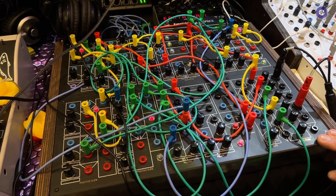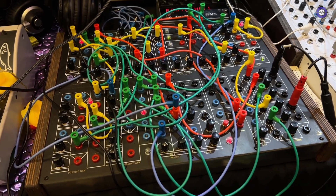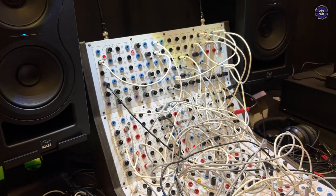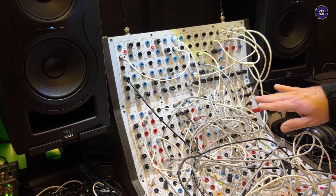This was a custom black system I made — kind of a limited run of five. And that's what we're hearing right now. I've got a little drum patch going on.